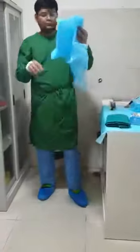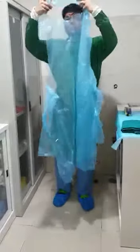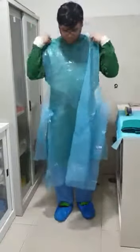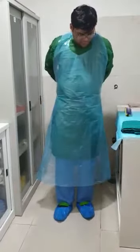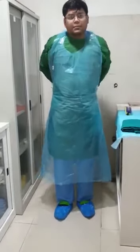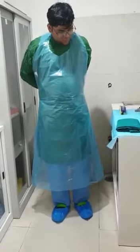Starting with level 2: first you have to don an impervious layer on top of the gown. This is the third layer which has to be discarded after use. Either we can use these, or we have other impervious gowns which can be used. I would recommend this because it is very easy to move around in the ward while working, and we don't want it to get too heavy.